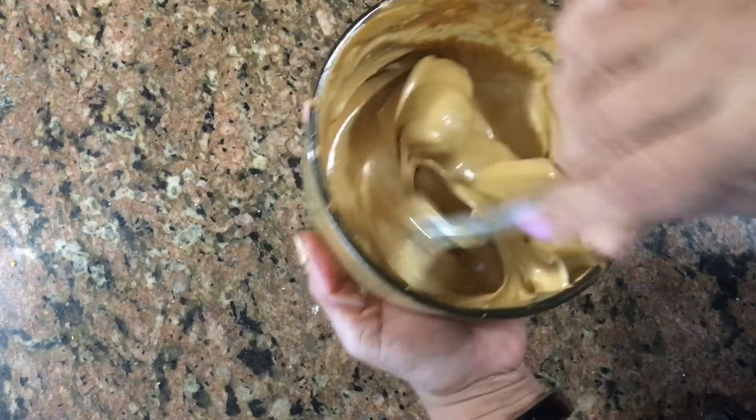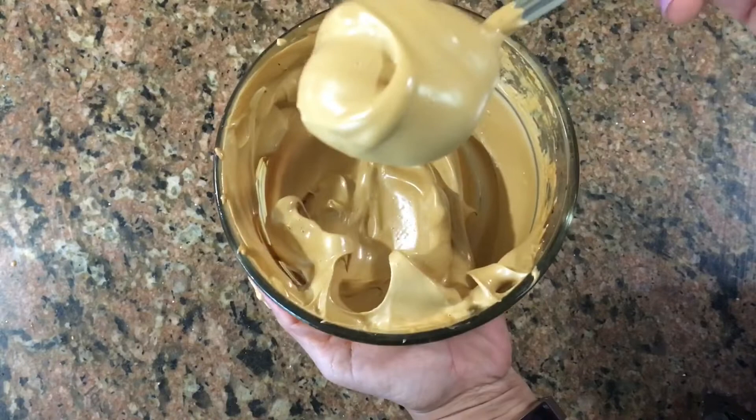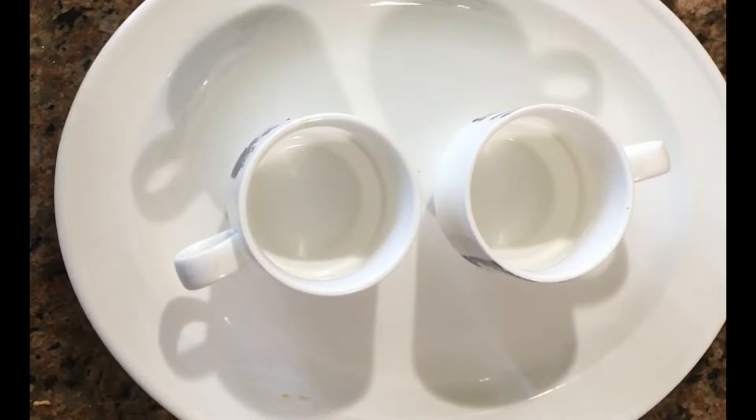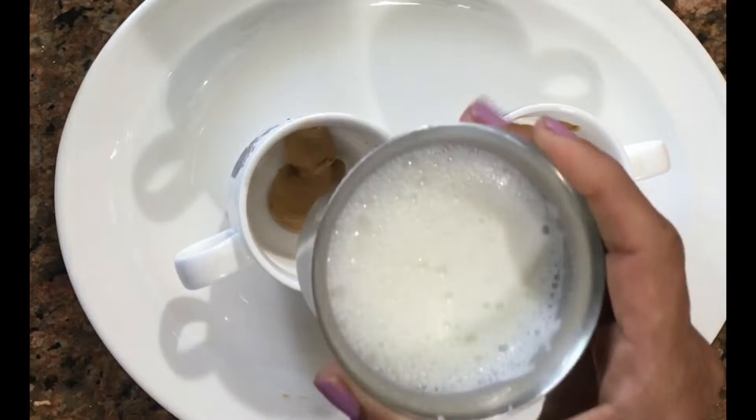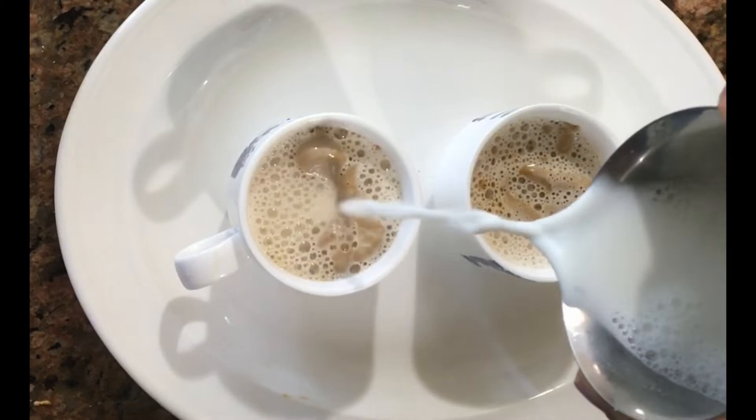I will add the coffee in the next step. I will add a small cup of coffee and 1 spoon of coffee. Then I will add hot milk — we will mix the hot milk together.